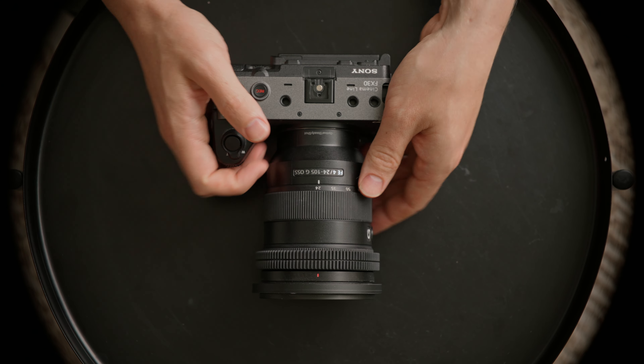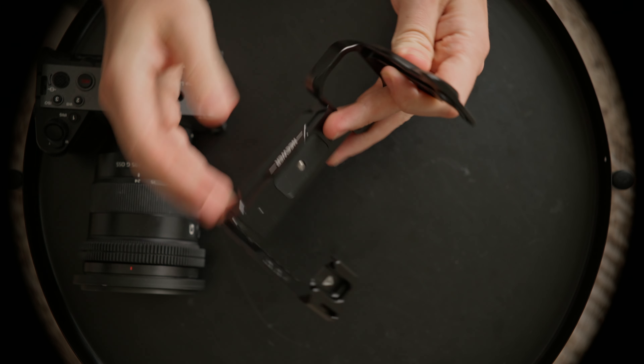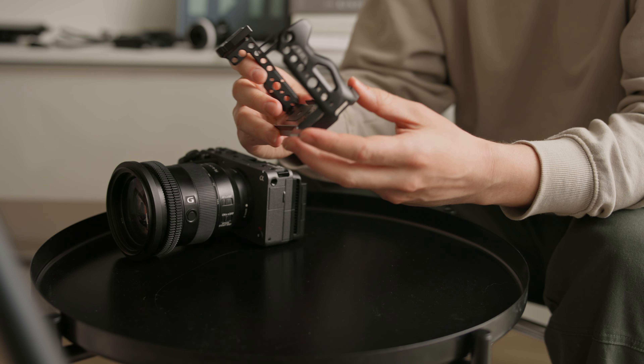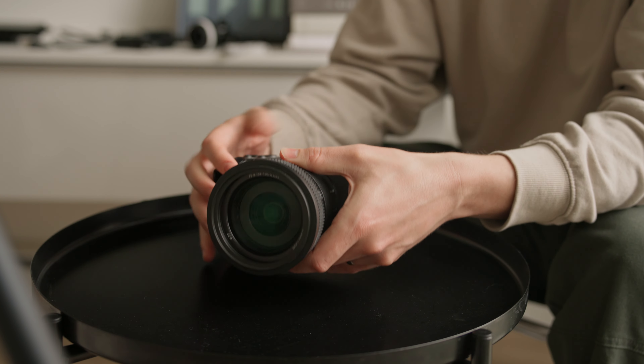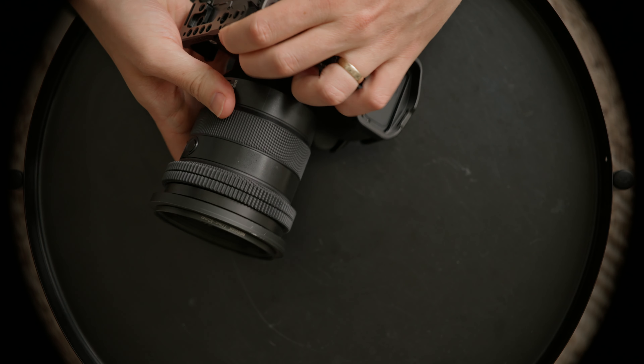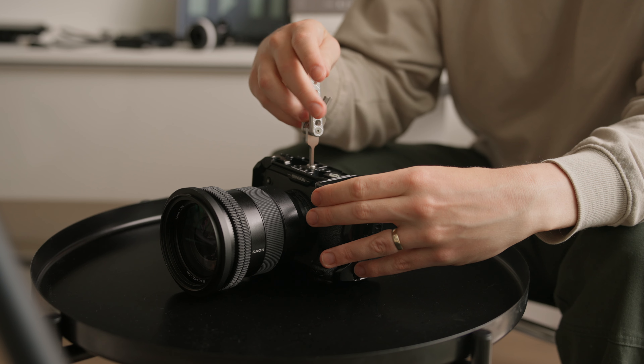Let's jump right into building this rig from the ground up. Starting with the key component of this whole rig setup is the Sony FX30 camera cage. I have camera cages from Tilta and SmallRig, and I find that this one holds up just as well, but it is significantly cheaper.